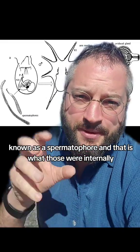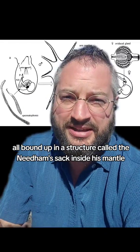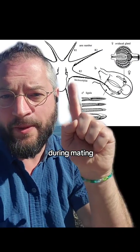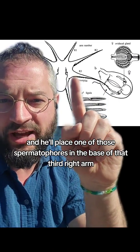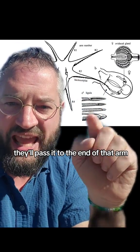Internally, the male will have a whole bunch of these all bound up in a structure called the needham sack inside his mantle, and that's what he was cutting at the beginning of the video. During mating, the male will put his third right arm into the mantle of the female and place one of those spermatophores at the base of that arm. There's a specialized groove that will pass it to the end of that arm.